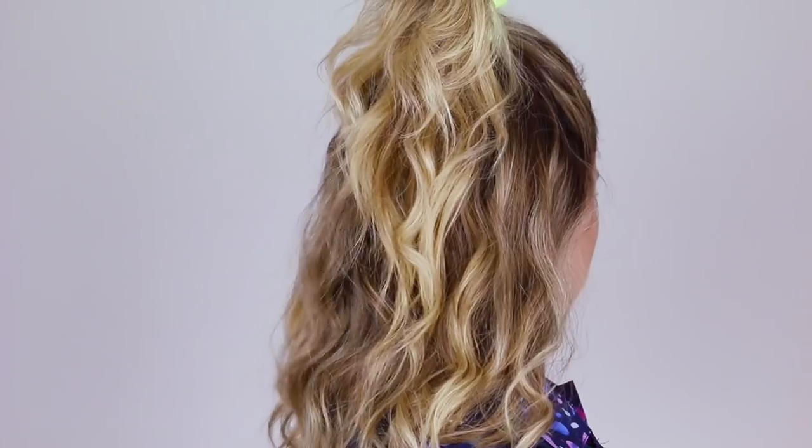Hey everyone, Kaylee, your friendly neighborhood hairstylist here, and today we are doing some Stranger Things hairstyles. Did y'all know there were 200 plus perms done for season 3 of Stranger Things? That's insane.